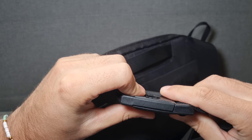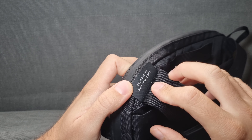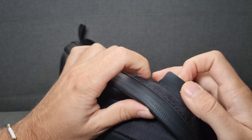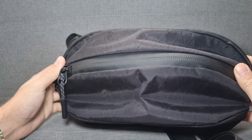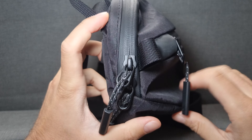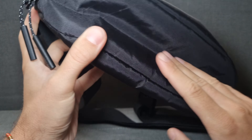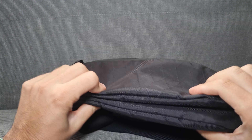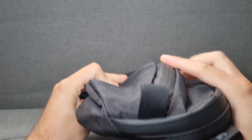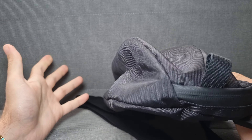You have the little Aer tab here, which is designed in San Francisco, and the Aer brand. Now talking about the outside shape of the sling — it's kind of triangular. If your sling is empty, it will close and be smaller. But if you have things inside, it will expand like this.